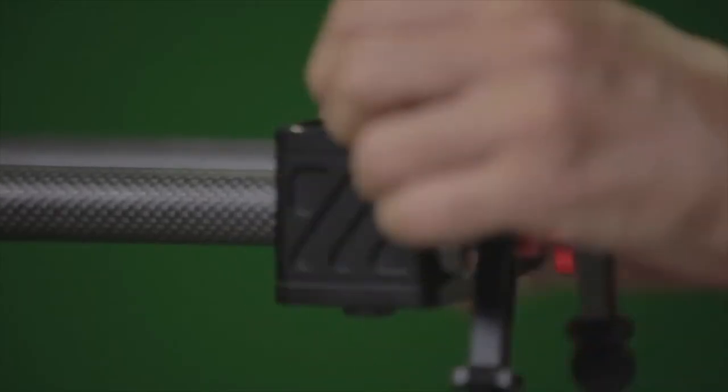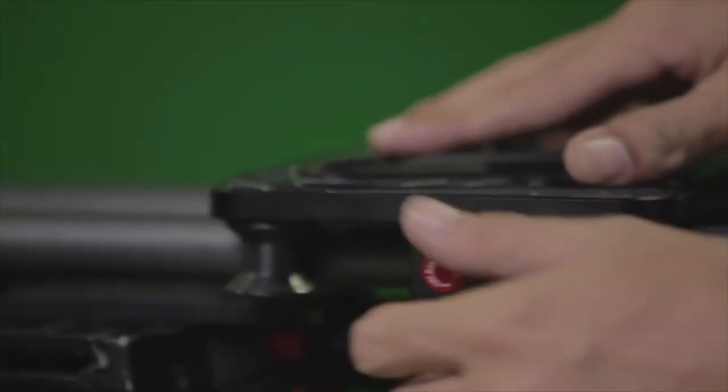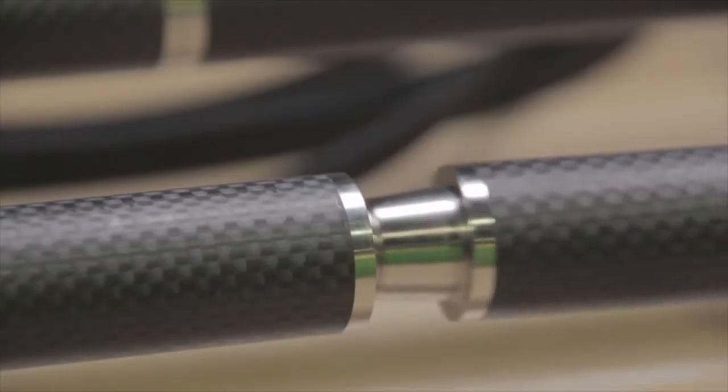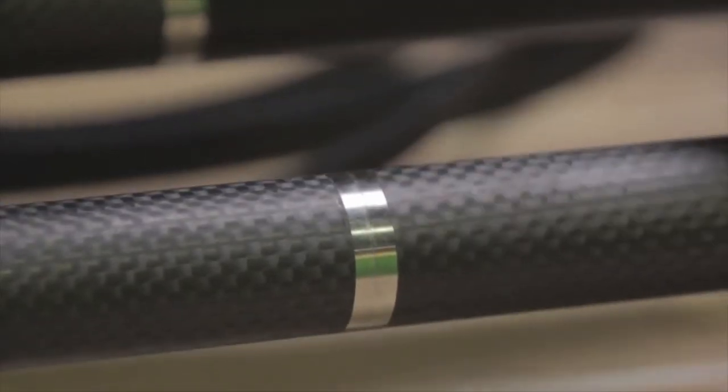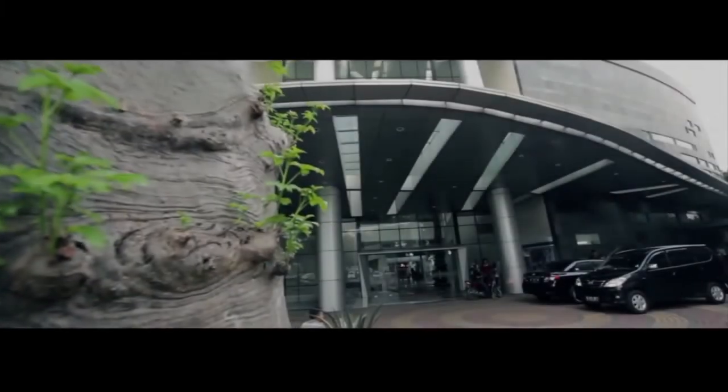Coming in at number five, the iFootage Shark Slider S1. The iFootage Shark Slider S1 is arguably their best mid-range slider to date, and a release that provides massive value to filmmakers. At 7.5 pounds, it's not particularly lightweight, but it uses a durable aluminum and carbon fiber construction, along with long-standing bearings, thicker tubes, and a flywheel. This flywheel is also dampened, further smoothing its acceleration and deceleration. Additionally, iFootage has installed six long-wearing bearings and a durable dry belt, upping the lifespan five-fold over the competition. So the added weight has come with advantages.